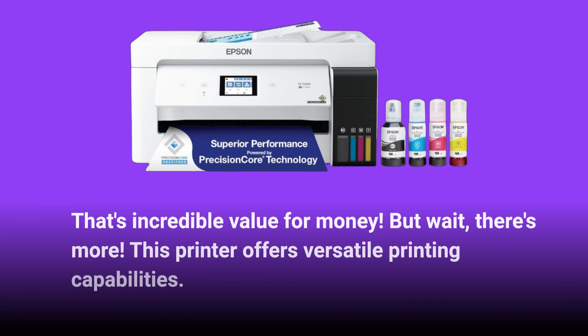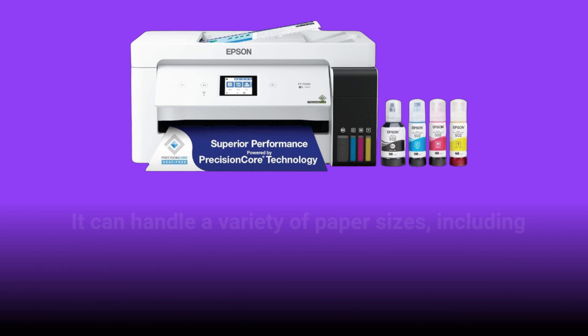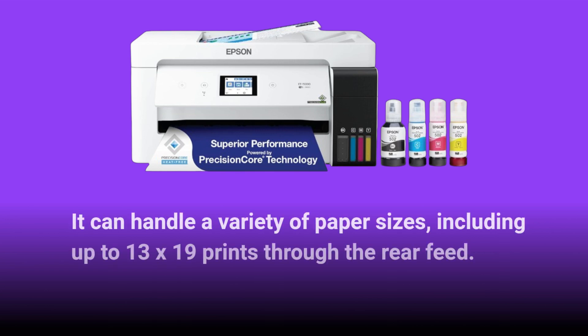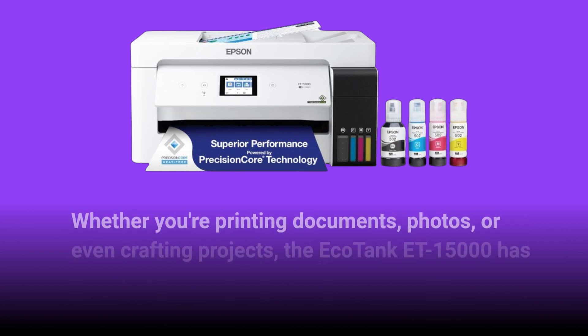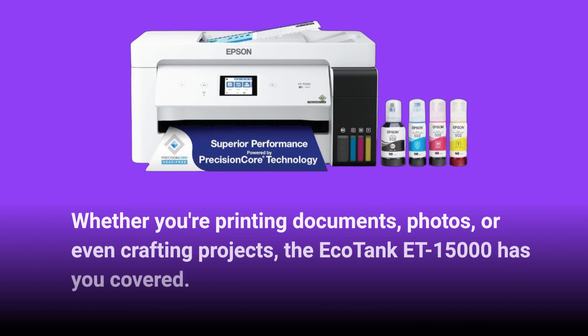But wait, there's more. This printer offers versatile printing capabilities. It can handle a variety of paper sizes, including up to 13x19 prints through the rear feed. Whether you're printing documents, photos, or even crafting projects, the EcoTank ET15000 has you covered.